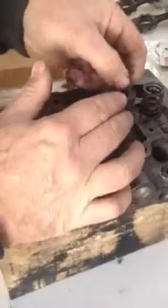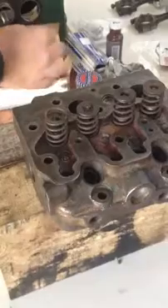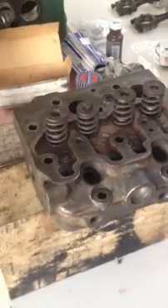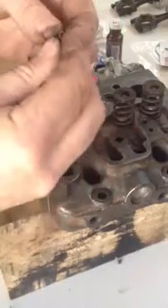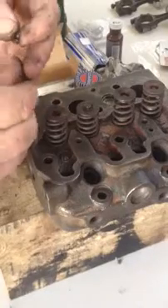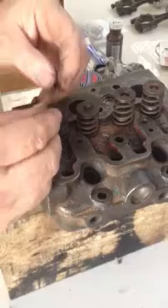There we go, and then the spring covers go on. The fiddly bit is to put these little two halves on to hold the spring down. Usually you can get - you can buy a device to hold these springs down. I don't have that device.